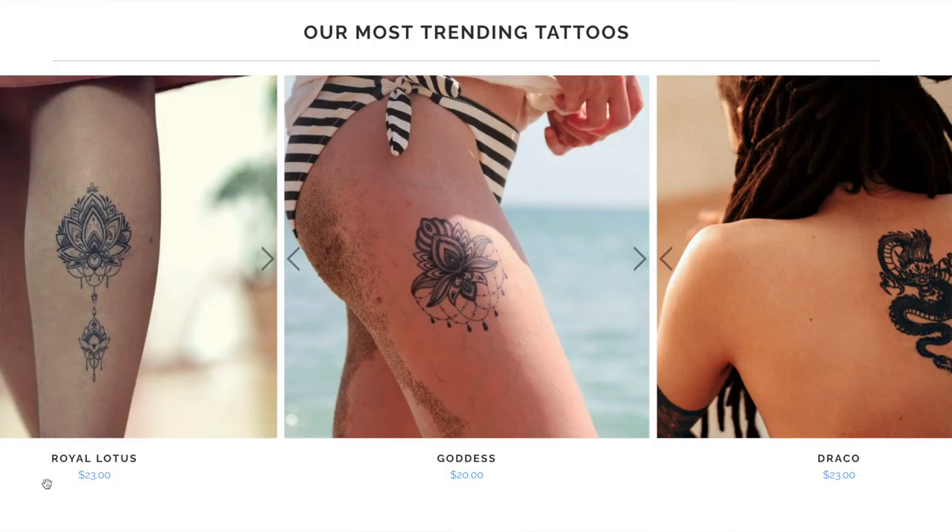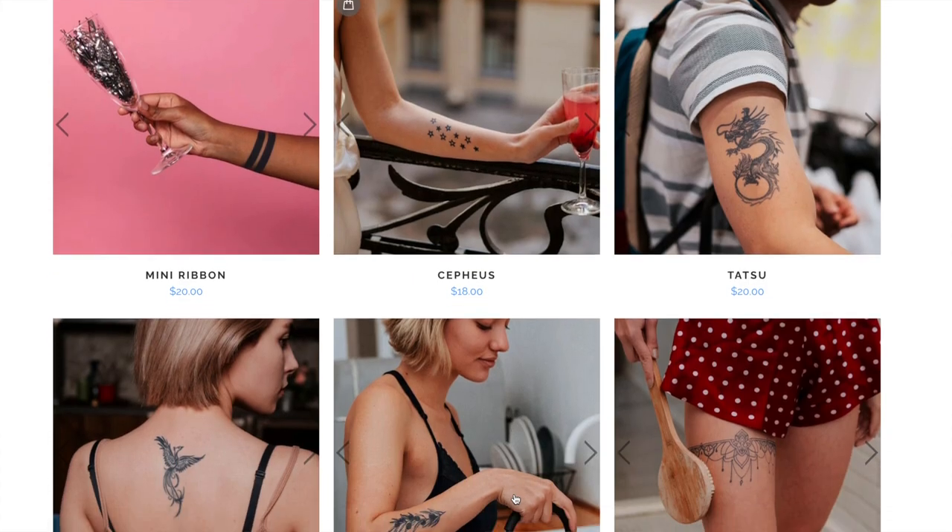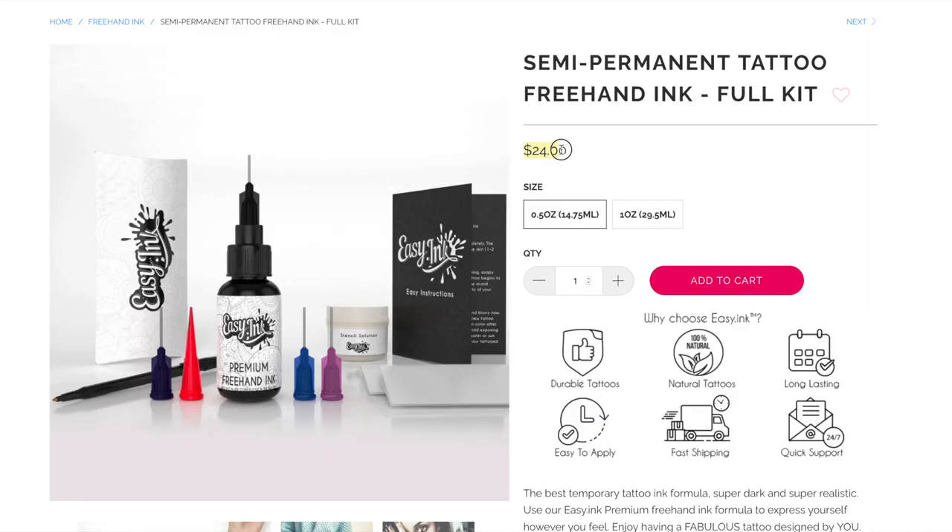Price and value is a great topic for this product. The freehand ink comes in two sizes: a half-ounce bottle at $24 and a one-ounce bottle at $34. It might sound like a lot, but the amount of uses you get beats all those other products and you have the added benefit of creative freedom. With the one-ounce bottle I have so much left — I think you could do your whole arm. You definitely get your bang for your buck. I'm rating price and value 4.4 to 4.5 out of 5.